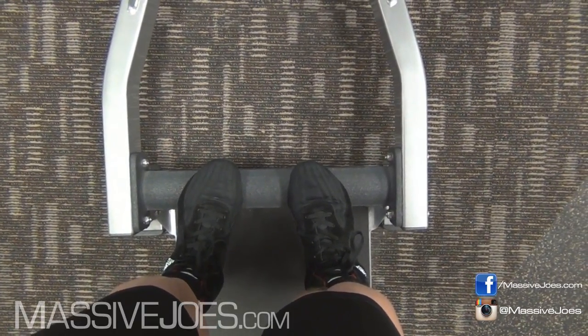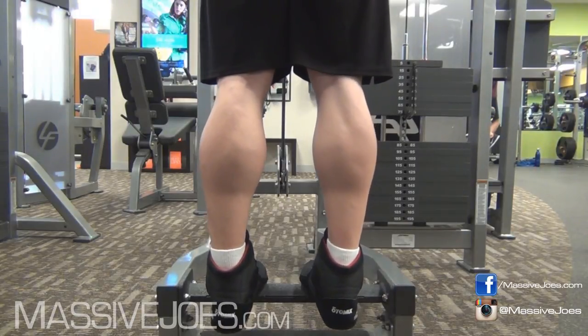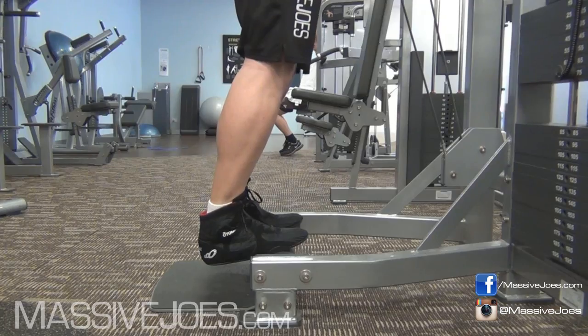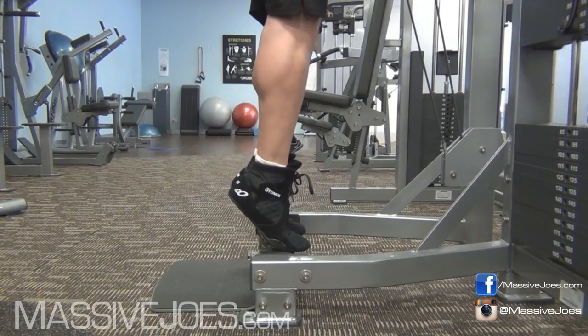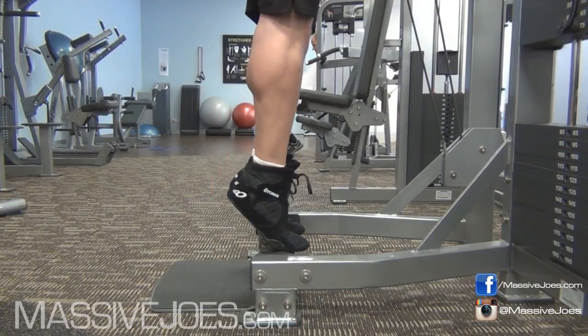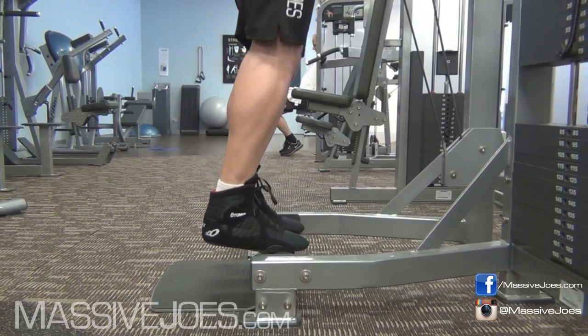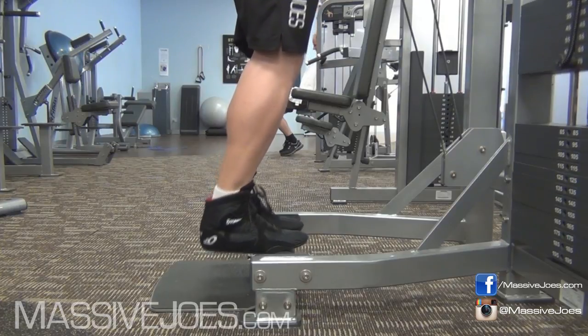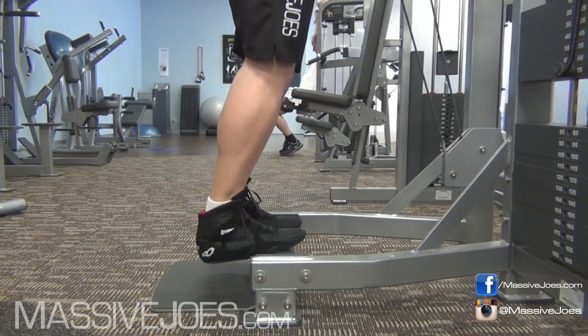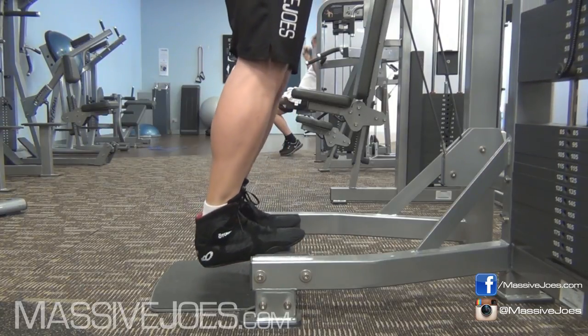Load that thing up with just enough weight. Come all the way down to the bottom with every single rep — I cannot emphasize this enough — full range of motion. Get a stretch at the bottom of each rep. An important thing to note: pause at the bottom of each rep, allow that Achilles tendon to relax, and then explode all the way through right up to the top of each rep. Get a squeeze at the top.